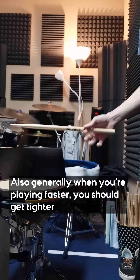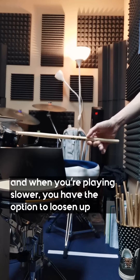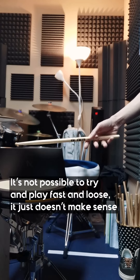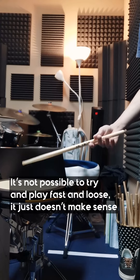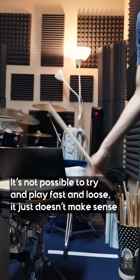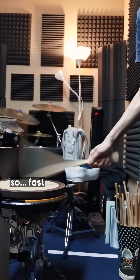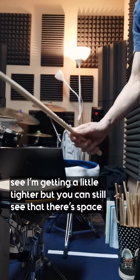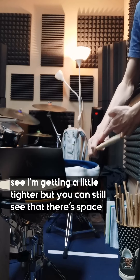Generally, when you're playing faster you should get tighter, and when you're playing slower you have the option to loosen up. It's not possible to try and play fast and loose — it just doesn't make sense. When playing fast, I'm getting a little tighter, but you can still see that there's still some space here.